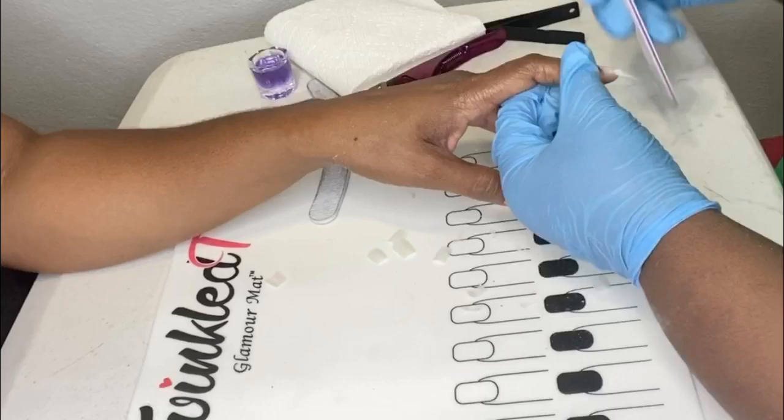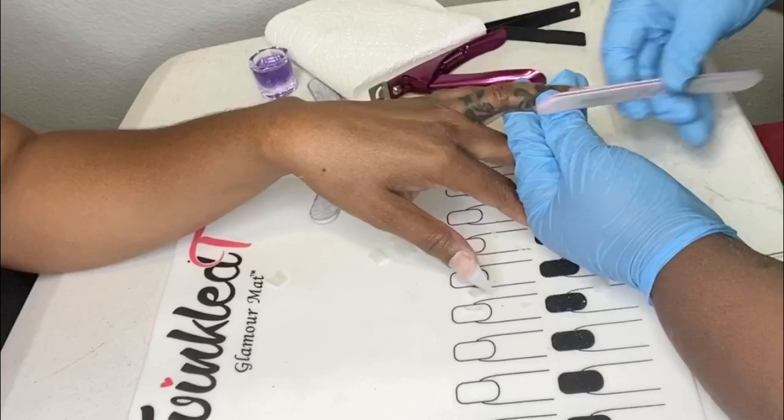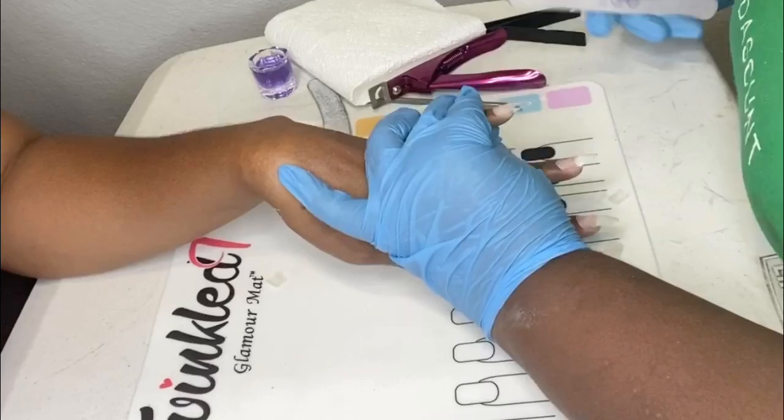Now I'm just shaping the coffin shape as precisely as I can get it so that when I lay my acrylic over it, I can minimize the amount of filing that I'll have to do after acrylic application.